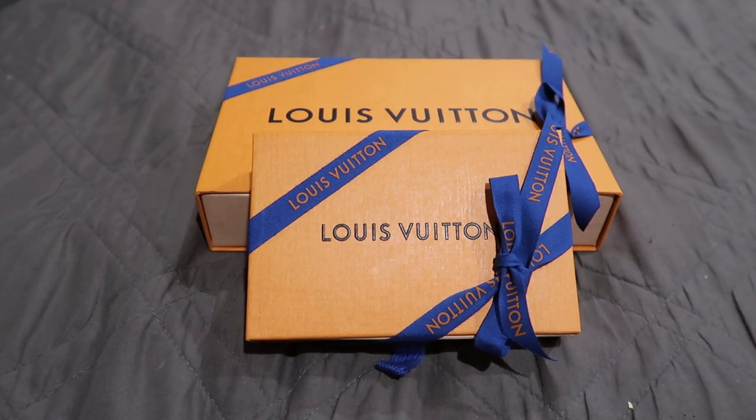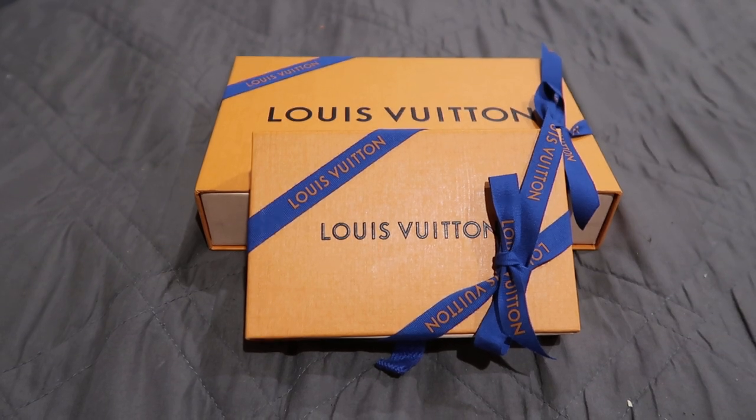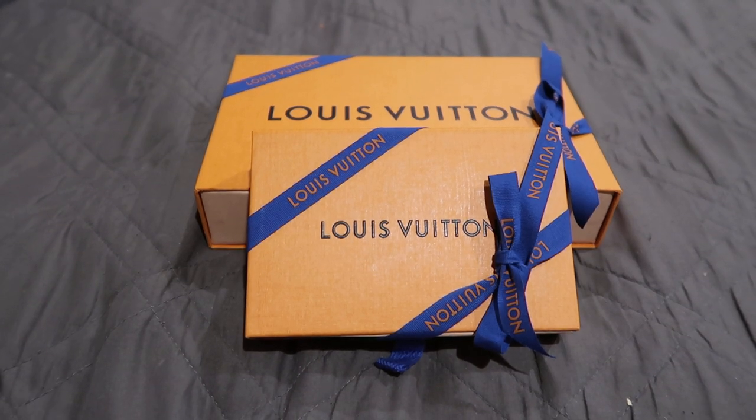Hey guys, I'm back with another video today. I'm going to be doing an unboxing from two pieces that I literally just picked up the same day that the collection was released. It's actually the map collection, and for those that may know, I'm obsessed with traveling, so I think it's perfect that LV combined my two loves together — traveling and Louis Vuitton. What could be better than that?